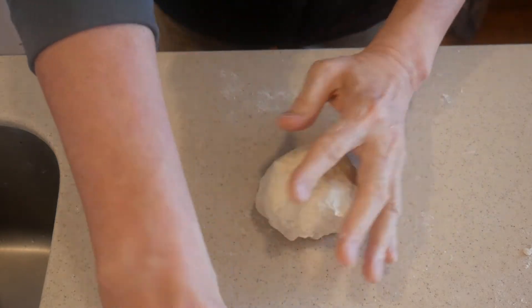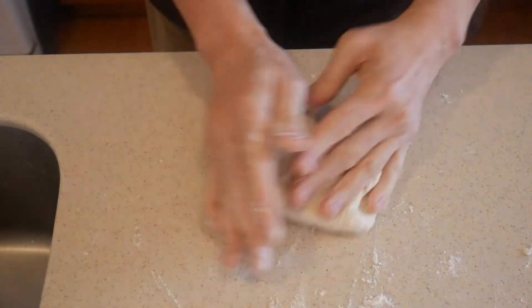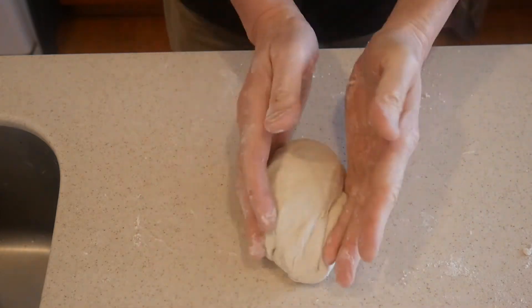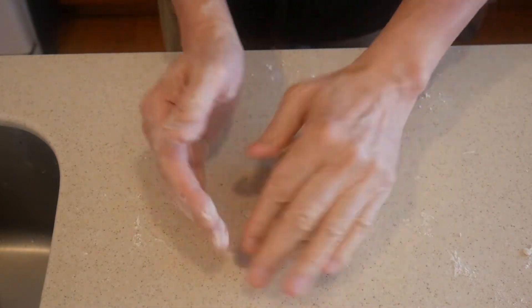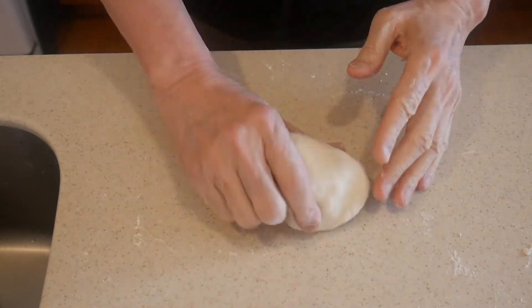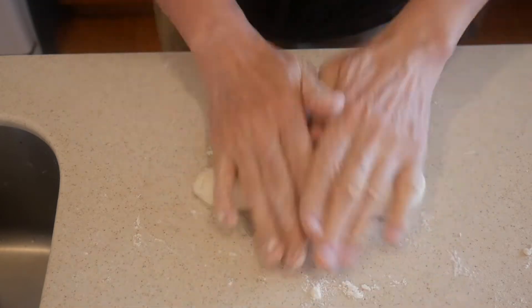I usually knead the dough for about five to seven minutes, and I continue to make adjustments to the texture of the dough by adding more flour. At the end, you want the dough to have a smooth texture, and it's always better for the dough to be on the dry side. I have a stand mixer as well, but most of the time I knead the dough for dumplings by hand. It allows me to have much greater control of the texture. By now, as you can see, I've cleaned up almost all the flour on the surface of the kitchen counter.